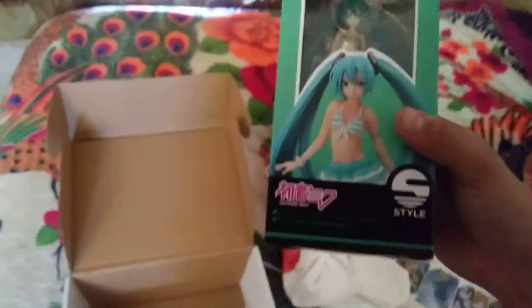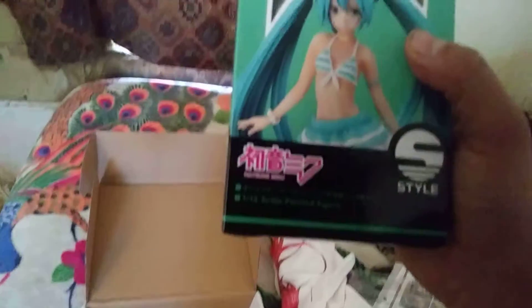Let's get the little figure. This is the Vocaloid Hatsune Miku — I've never even seen this figure. I know my niece likes this one, but I've never seen it. Anyway.